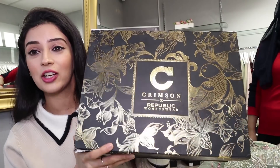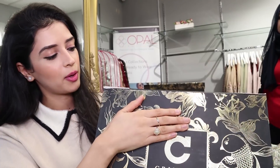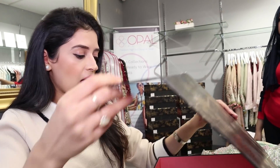We've got the collection in small, medium, and large for each design. The first thing I want to point out is the packaging — just have a look, it's so nice and luxurious. You can see it here clearly: Crimson by Republic Womenswear. And when you open it, it's such a beautiful design. If you're spending a lot of money on a luxury collection, the packaging is really important, and Crimson and Republic have absolutely nailed it.